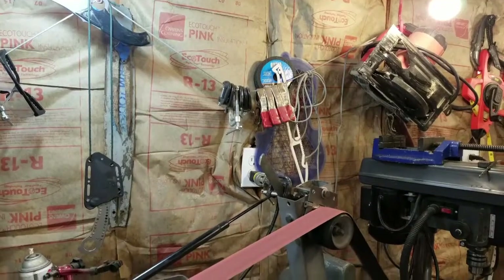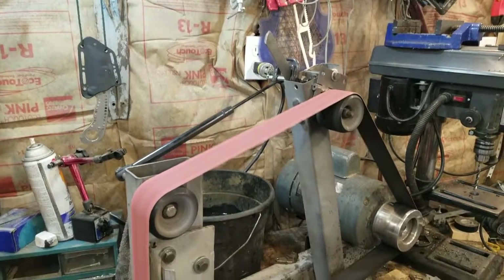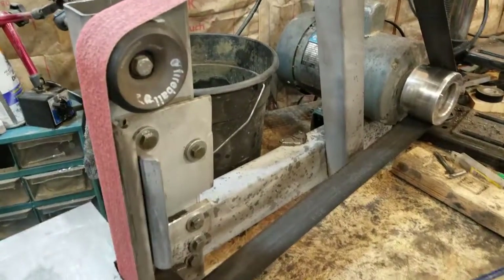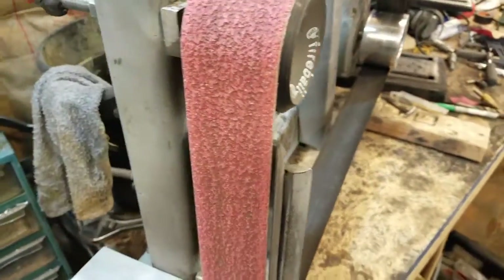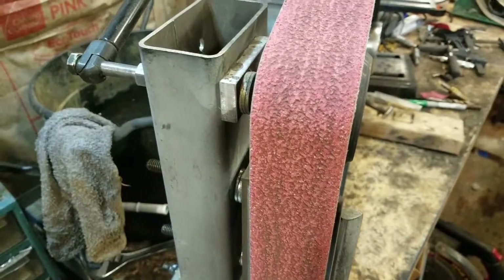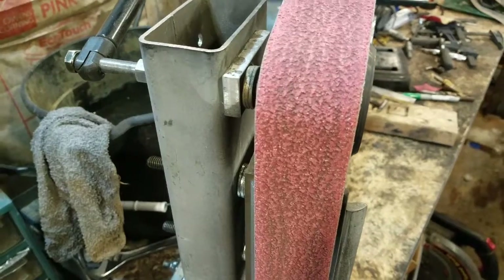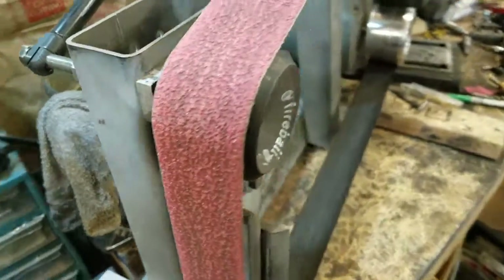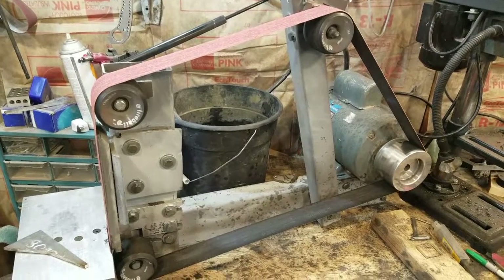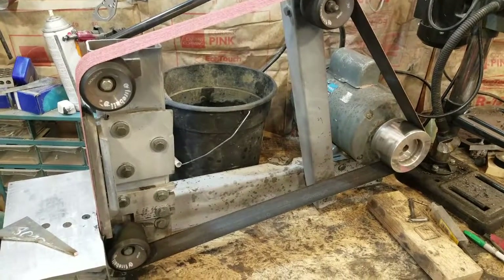Here we are — a quick little introduction video to one of the most important tools I have to use in here to make these knives: my homemade belt grinder. It runs 2x72 grinding belts. Pretty simple.